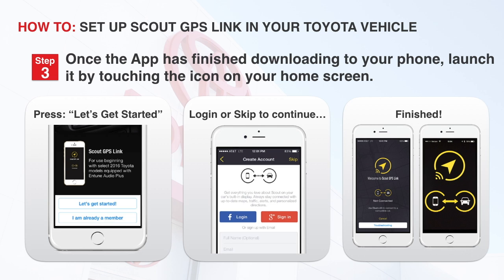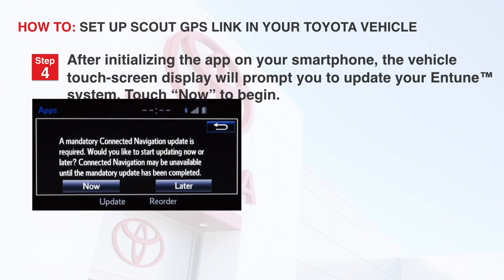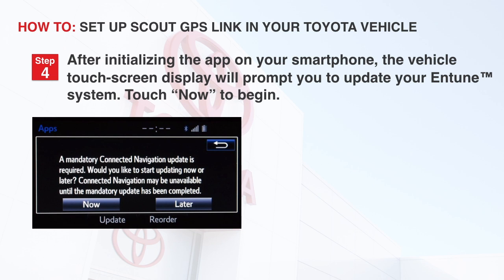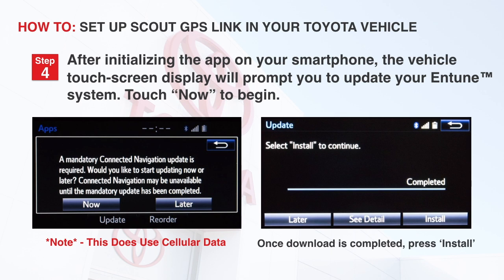Now we'll look at the Entune multimedia display in the car. Step 4: After initializing the app on your smartphone, the vehicle's touch screen display will prompt you to update the Entune system. Touch Now to begin. This will download the app to your car via your cell phone. Note that this process does use cellular data. Once the download is complete, touch Install.